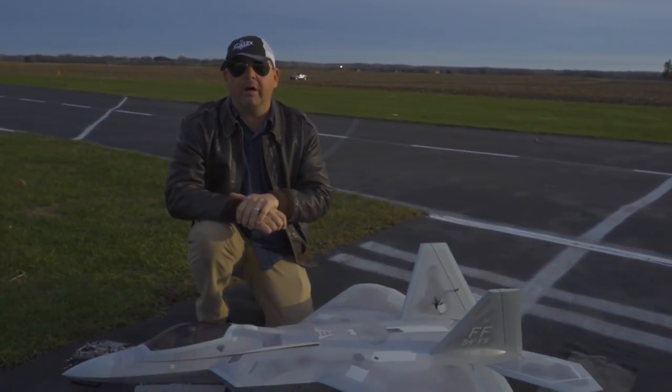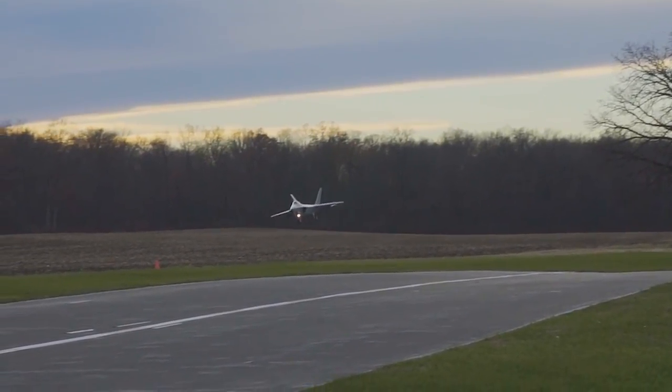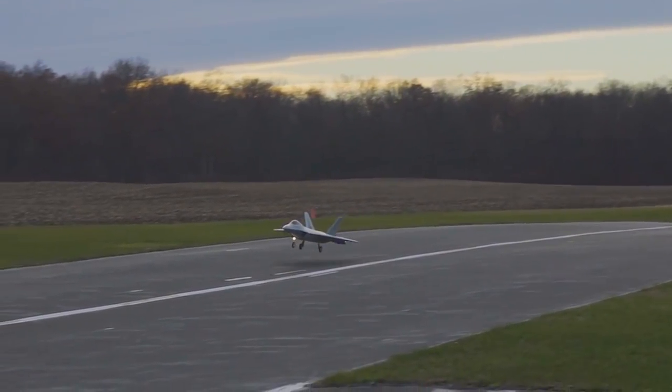Welcome to Pilot Ryan and Captain Mike's RC channel. We are going to do the maiden flight of the Freewing F-22 90mm EDF.